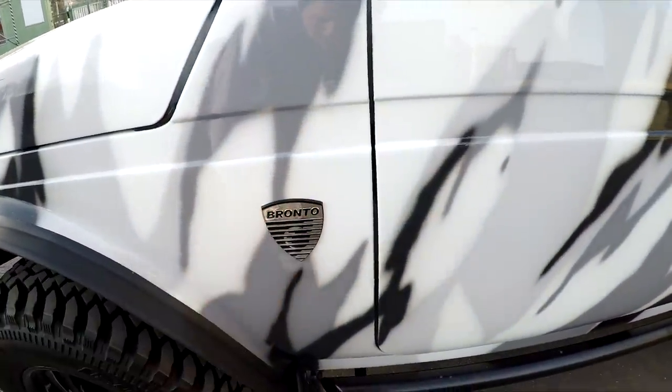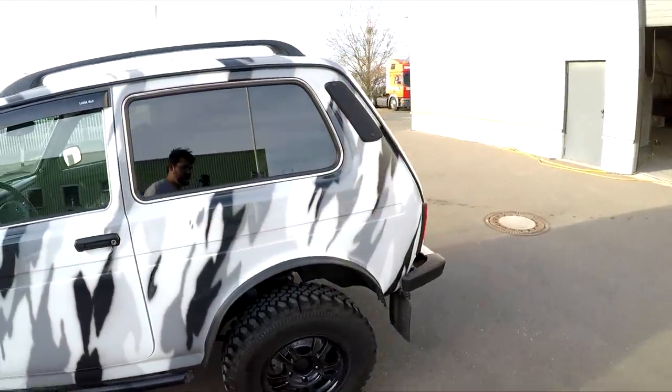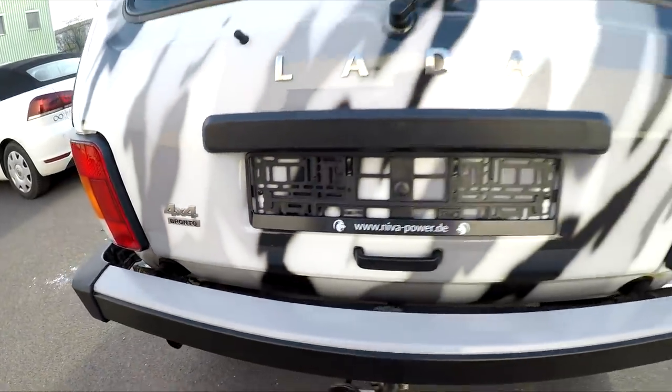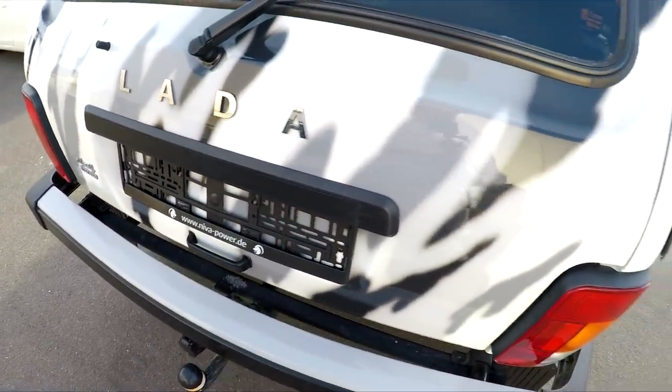Hier schön das Bronto-Emblem. Es gibt so eine Handvoll Händler, die den importieren, unter anderem halt Niva Power – da sind dann auch noch ein paar andere wie Made in Russia und der Slava von Lada-Ems. Schöne Grüße in diese Richtung. 4x4 Bronto, hat eine Anhängerkupplung. So wie der jetzt hier steht kostet der 14.990 Euro. Günstig – die meisten Brontos fangen in der Regel an, die normalen schwarzen und nessi-grünen, so bei 16.000 Euro und gehen bis 18.000 Euro teilweise. Fragt einfach beim Heinrich, was der gerade auf Lager hat.